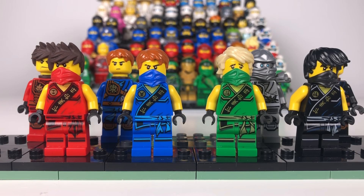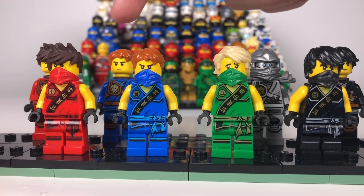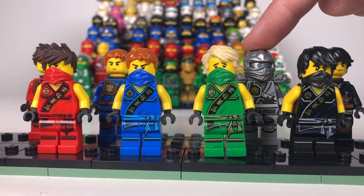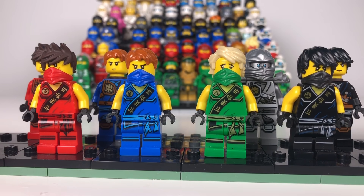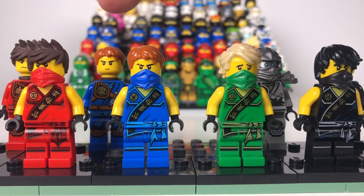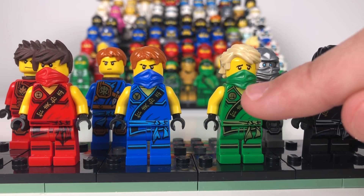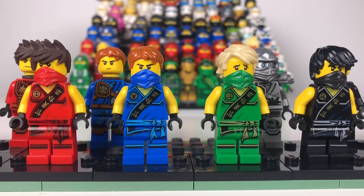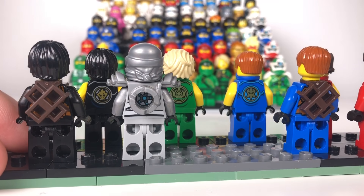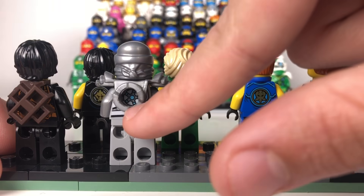Here we have the season four suits. You might notice that some suits at the back are missing their hoods — one day I will probably get them, hopefully soon — but these four are all complete here and so is the Zane. You might be thinking that Zane doesn't have the symbol on his helmet, but that's because this came in the magazine, which was really great. These four ninja at the front all look really good, like the pilot ninja, with the same robes just a bit different in colouring and with different symbols.